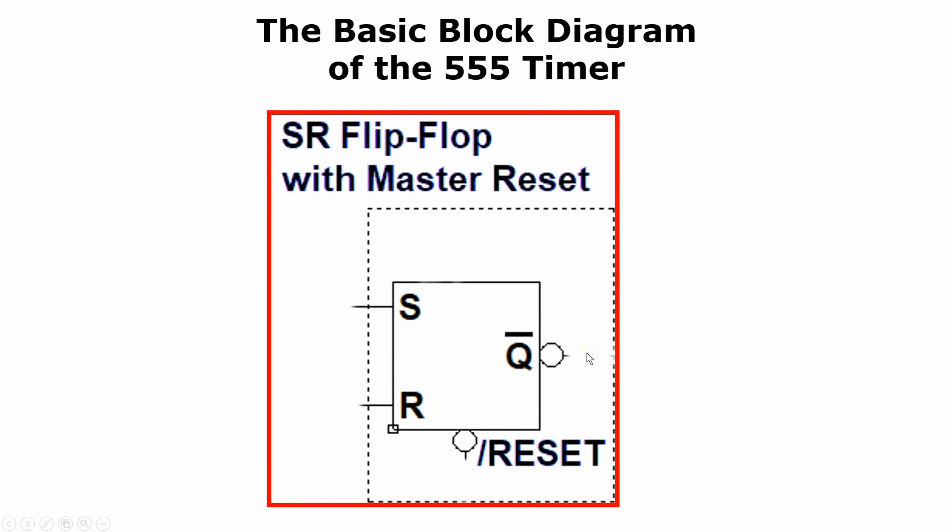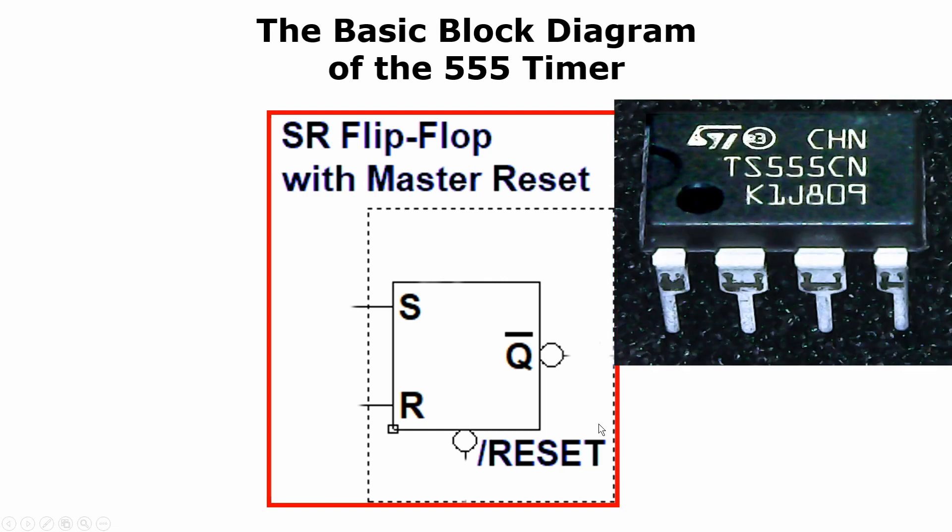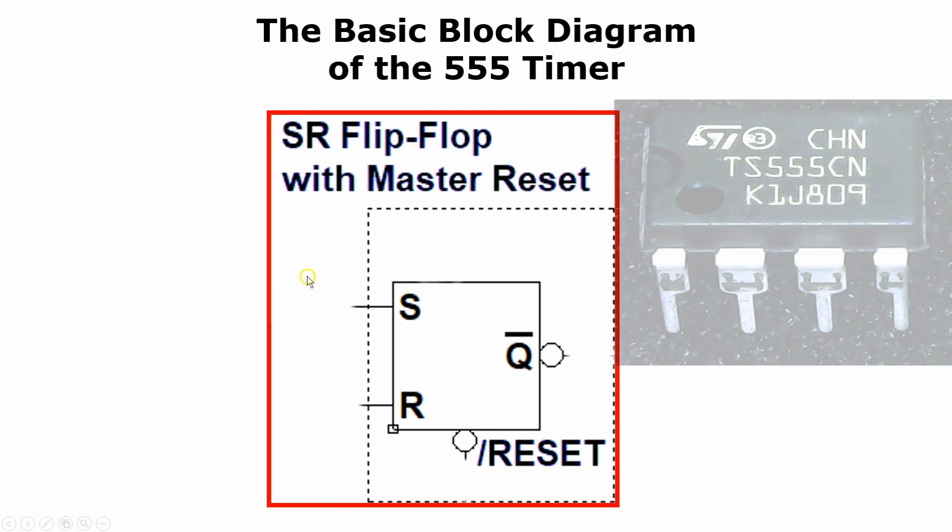Technically, the state where both the set and the reset are high is undefined. However, some SR flip-flops will purposely favor one or the other input to break this deadlock. With this particular 555 that I am experimenting with here on the bench, it favors the set input. When the master reset goes low, the not-Q output goes high, and the SR flip-flop becomes totally unresponsive to all other inputs.